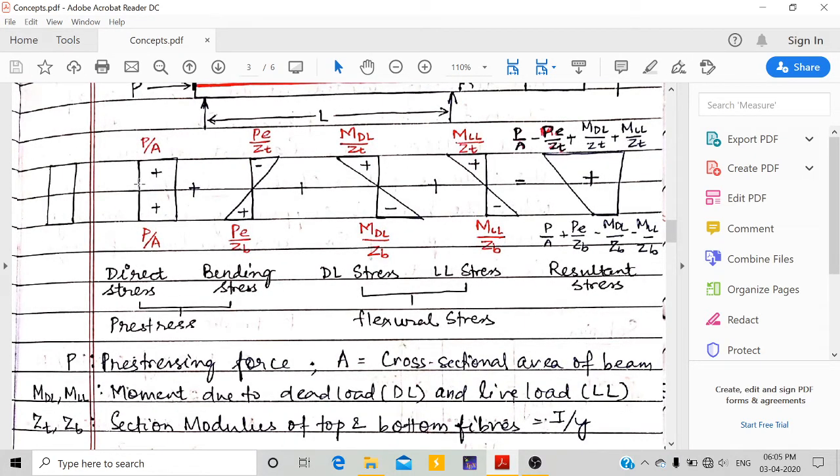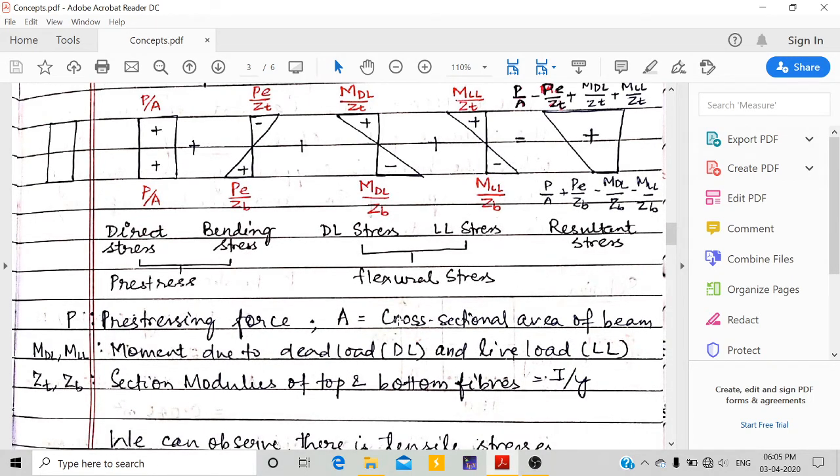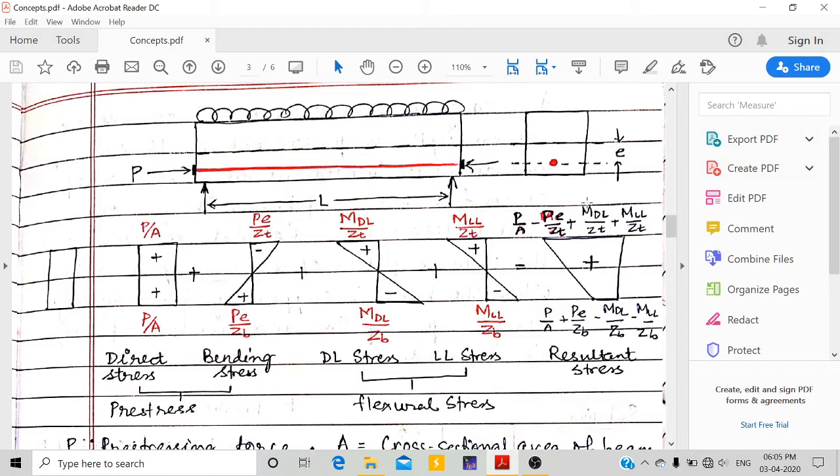If the resultant is positive, it means compression, and concrete is safe. The pre-stressing force (positive compression) balances the tensile force from external loads, keeping the concrete fully in compression. Here: P is the pre-stressing force, A is the cross-sectional area, M_DL and M_LL are moments due to dead load and live load, and ZT and ZB are the section moduli of top and bottom fibers, equal to I/Y where I = BD³/12.